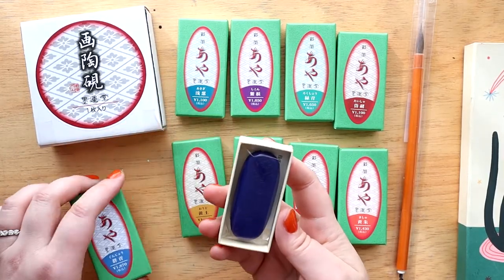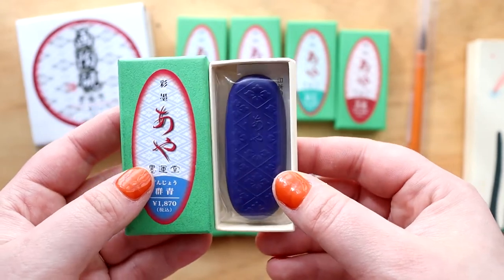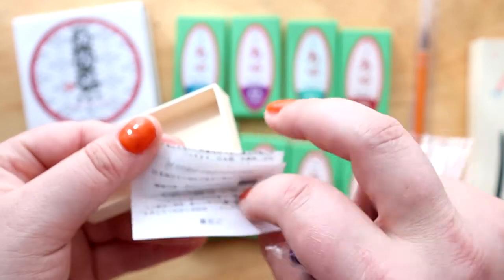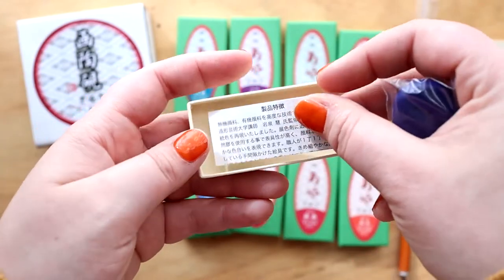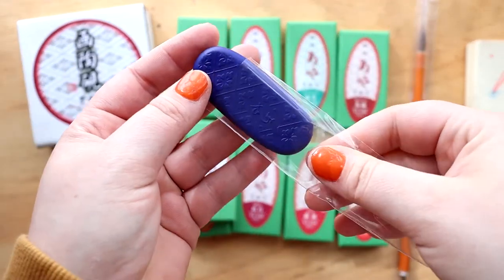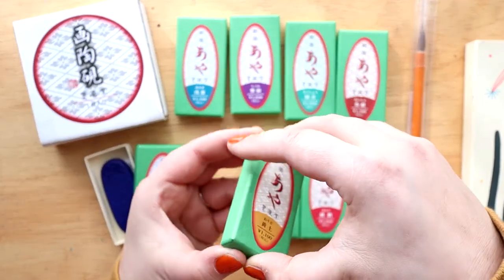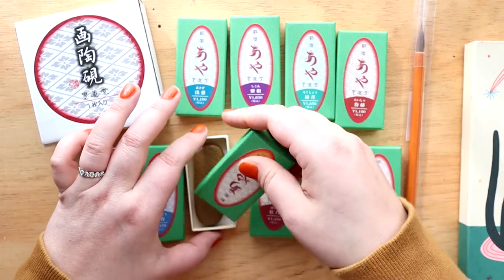So let's just open one of these up and take a look at it. This is what the ink stones actually look like. It has a little info card but it's in Japanese and I can't read Japanese — that's okay. They're literally just these really cool sticks of ink. They're technically sumi-e inks. I didn't know that sumi-e inks could be in colors other than black, but I was clearly wrong.